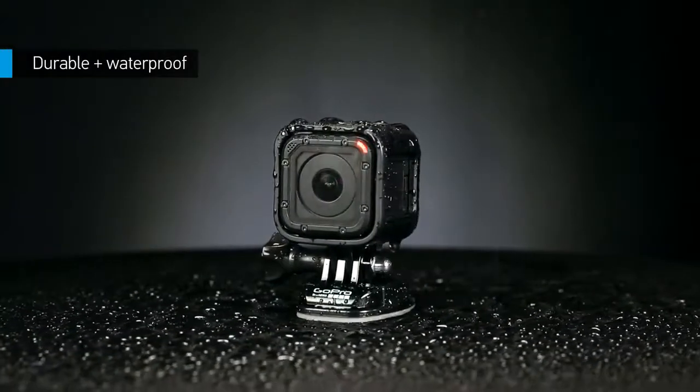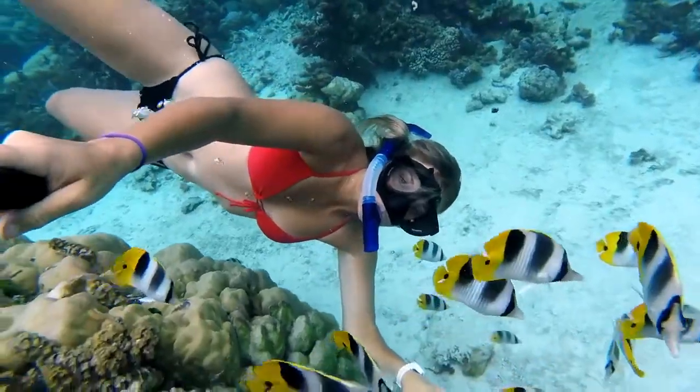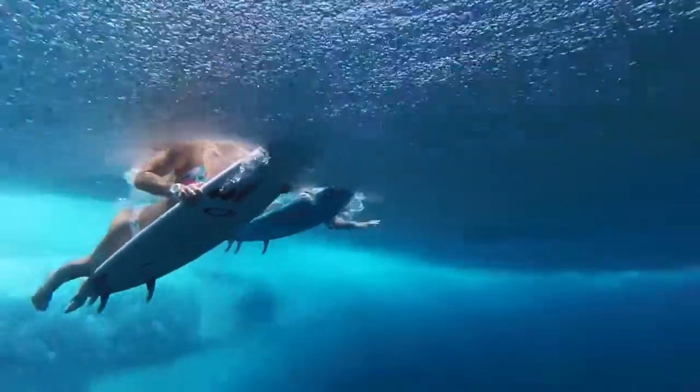HERO4 Session is waterproof without a housing. Just dive in and capture what comes next, down to 10 meters or 33 feet.